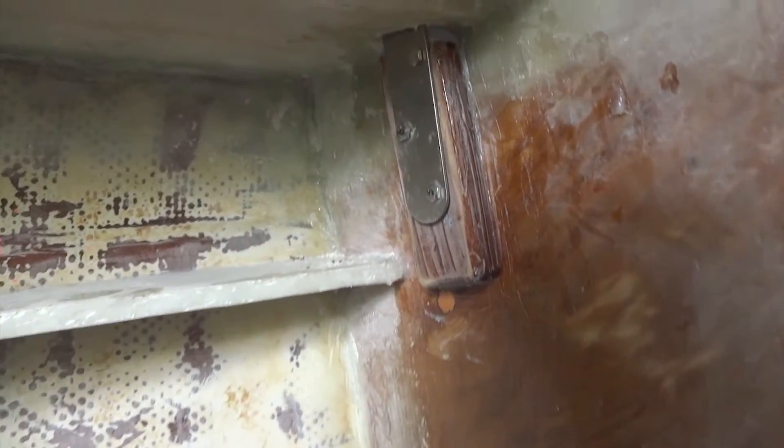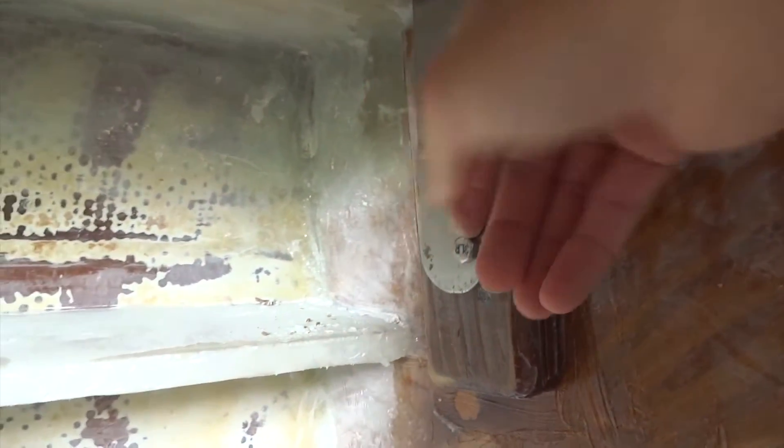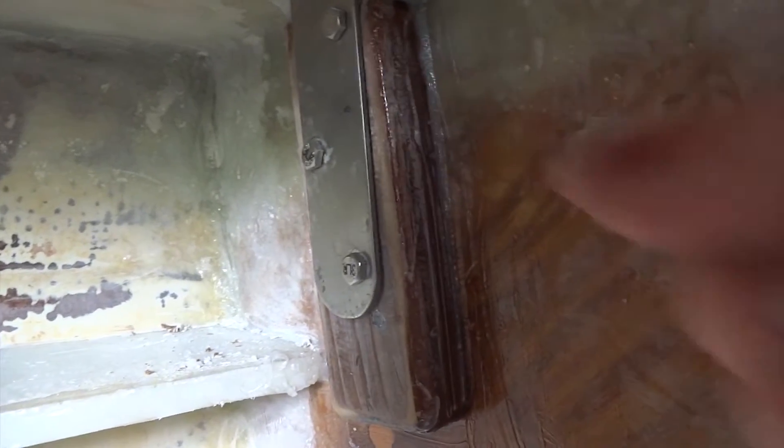Epoxied onto the bulkhead — so instead of just letting this sit and rest there, I've epoxied this teak piece on there for the chain plate to bolt on. I have to go ahead and make these permanent and put some 5200 in there. I've gone ahead and done the other side a few minutes ago and that's currently drying, but that thing's stuck there for good. So let's go ahead and take care of this other chain plate and see if we can get this finished up.